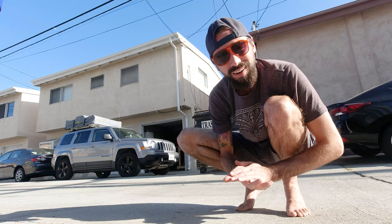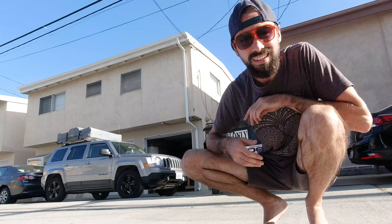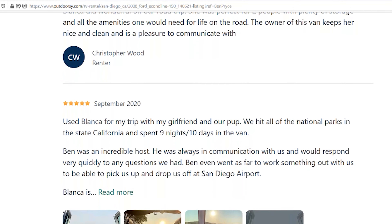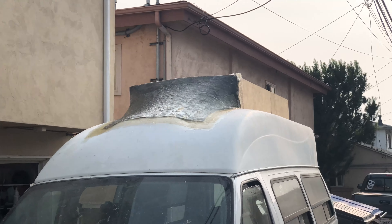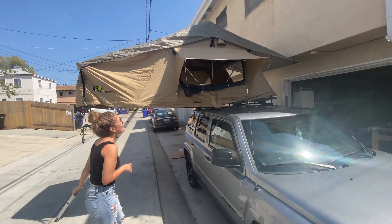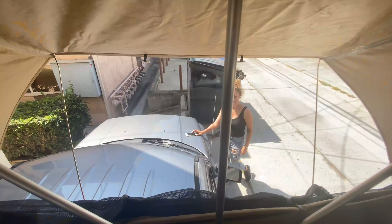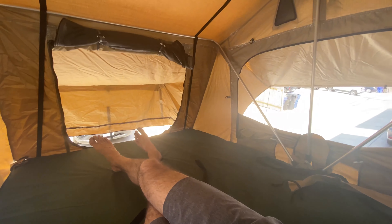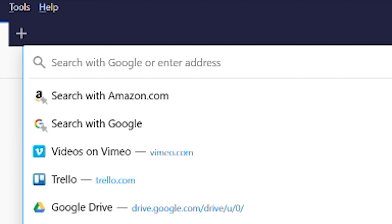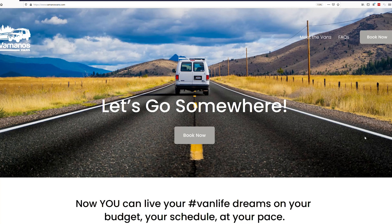So that was probably about an entire month's worth of the build all crammed into a few minutes. As I mentioned at the beginning of the video, Blanca is actually available for rent — she's been on rentals pretty much every single weekend since January 2020. It's been going so well that we actually bought another van, Sylvia, which we're building right now. And we're also putting my girlfriend Emily's car, Beatrix, up for rent with a rooftop tent. So if you're interested in renting Blanca or any of our other rigs, head to vamonosvans.com for more info or to book now.